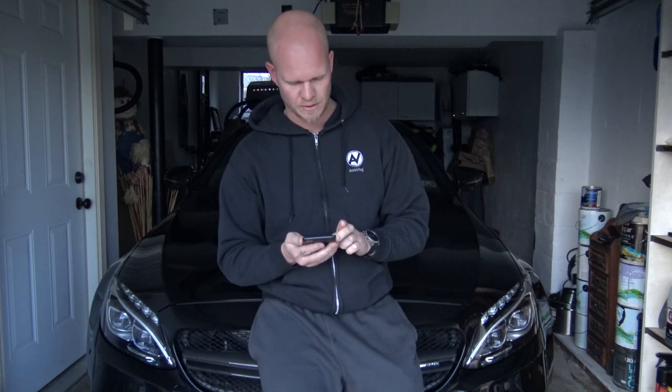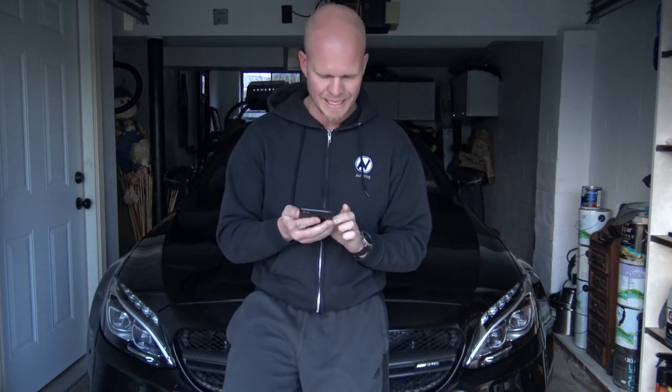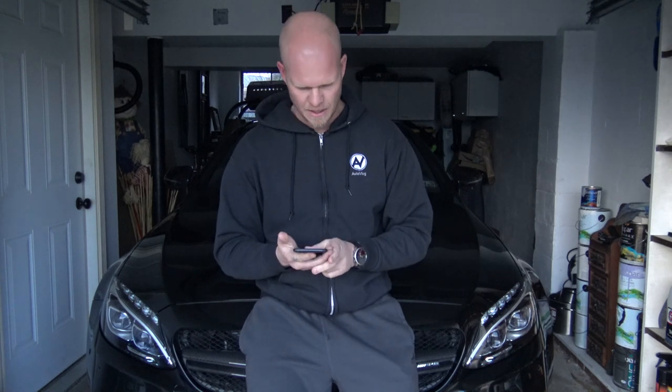Eliors 550 asks if I'll get an E63 in the future — no plans for that, but never say never. Olay Keyshawn asks if there will be an official Autovlog website for merch — yes, that's coming. Neil Williams 69 asks what I like to do in my free time — nowadays I pretty much just work and hang out with my family. I have friends but never get to see them. I try to work out when I can, though I've been extremely lazy with that lately and need to start again.